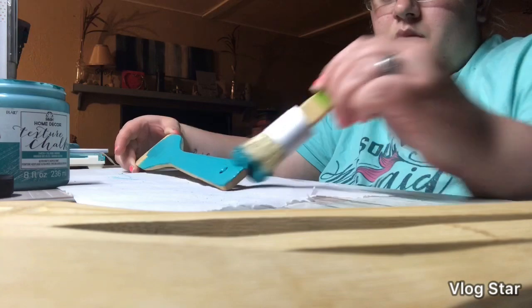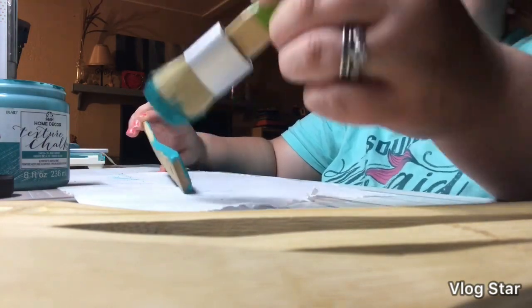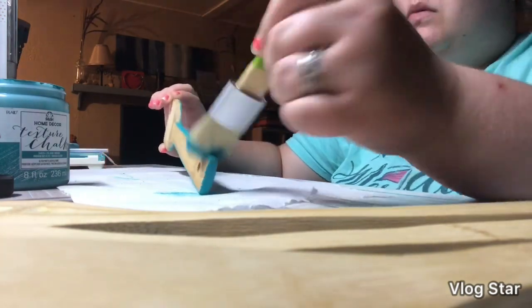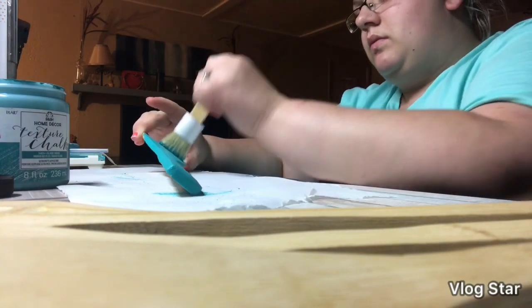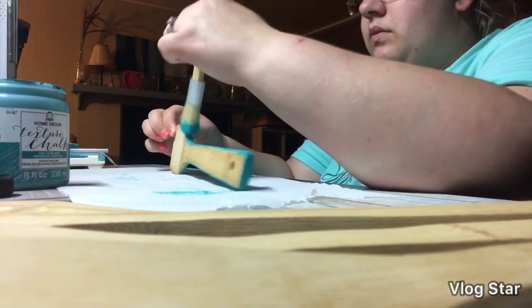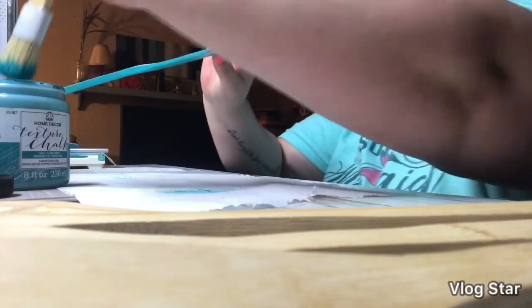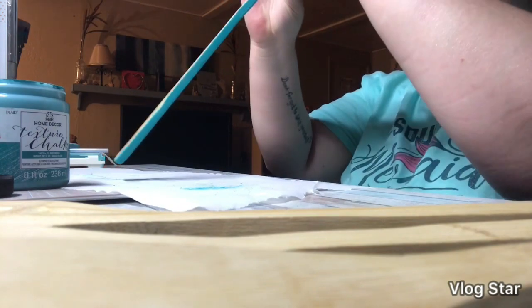I'm just applying a thin coat here on the front and I will do it also on the back. I'm just trying to make sure that I have all my edges good. With these, I just did one coat each and it seemed to get some pretty good coverage. But I'm not trying to get perfect coverage because I'm making these look kind of like they've been used for a while.